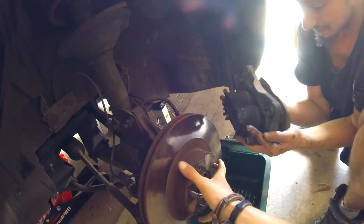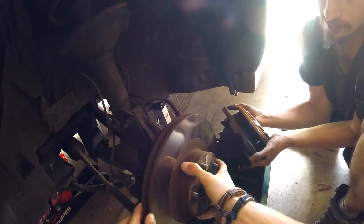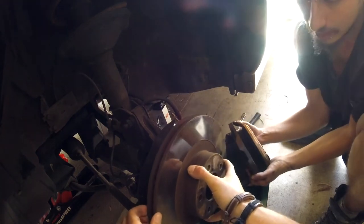Is it leaky? Nah, it's all out. Oh, that is filthy, bro. Disconnected. Yeah, nice.